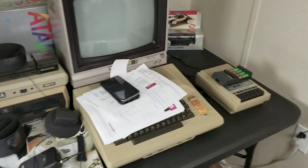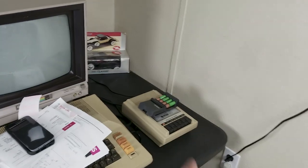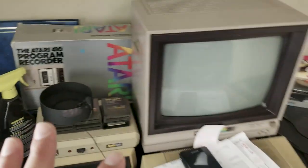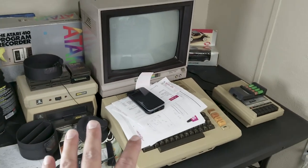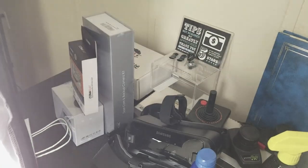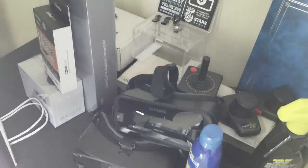This is a mess over here - some paperwork, some bills. I've been trying to fix that drive and haven't gotten it done yet. This table is primarily for my old Atari setup, but on this side of the table this is where I do product reviews.